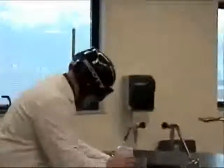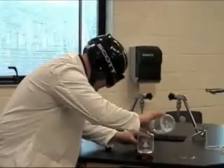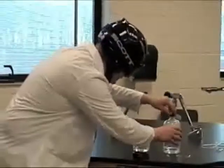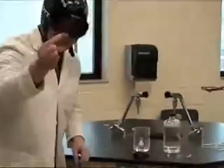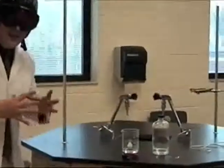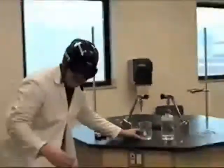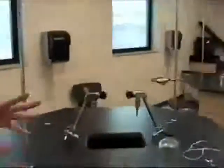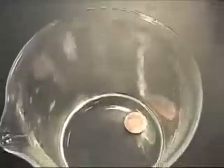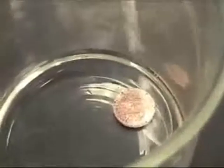We pour a little bit of acid. We take a penny and put it in the acid. Something is happening — can you see the bubbles? I see bubbles, it's reacting! The zinc is dissolving. Bye-bye zinc!